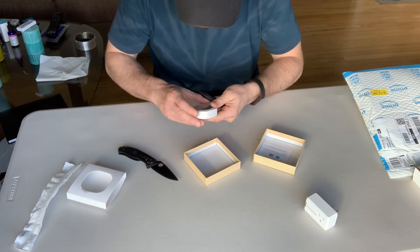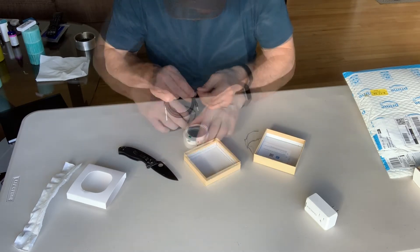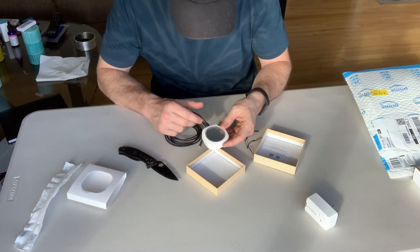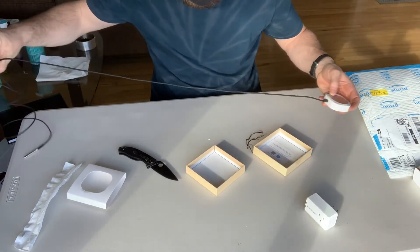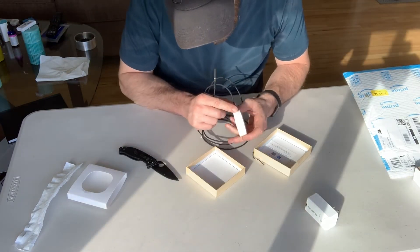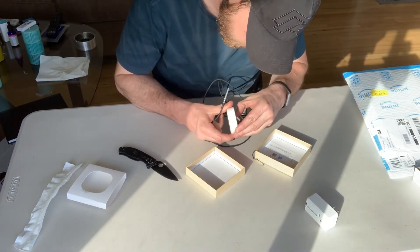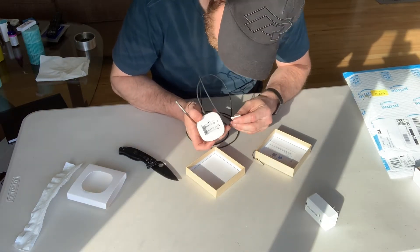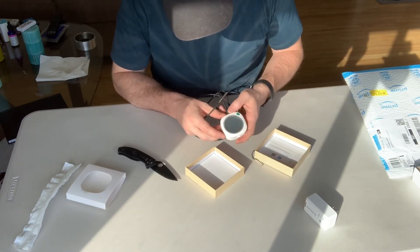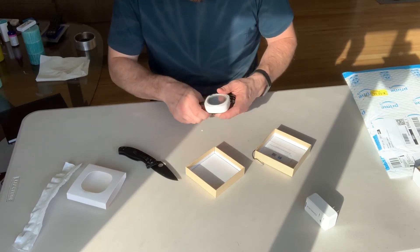There's a little monitor and a cable included. It's got Celsius and Fahrenheit, which is a nice feature. It's battery powered — AAAs — but batteries are not included, so I'll have to go pick up some batteries before I try that out.